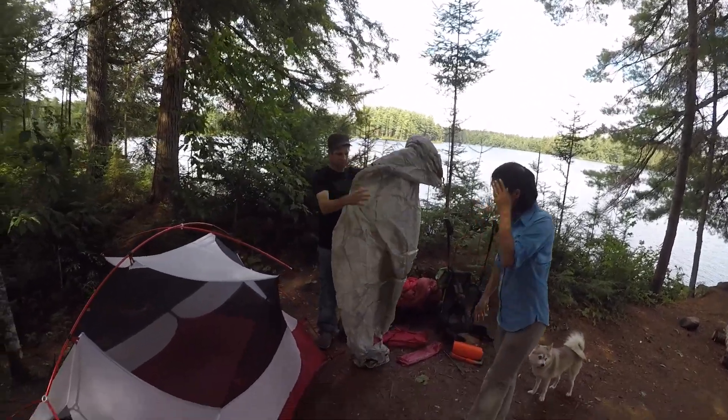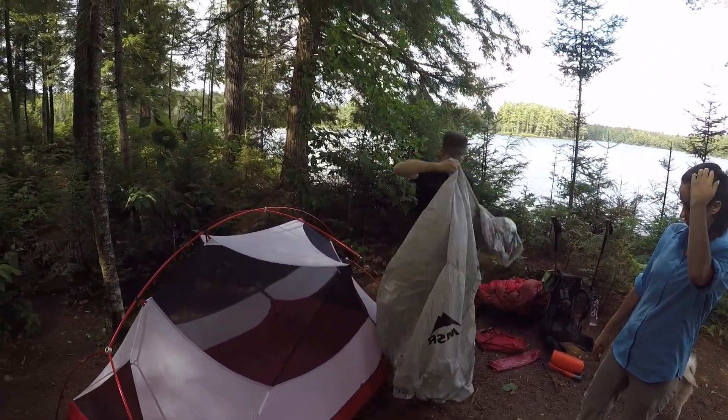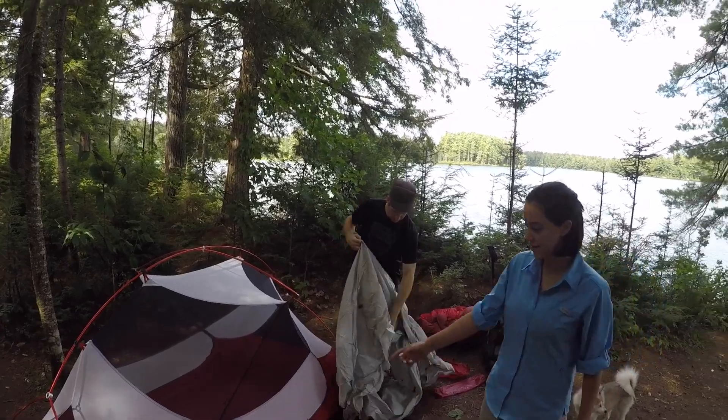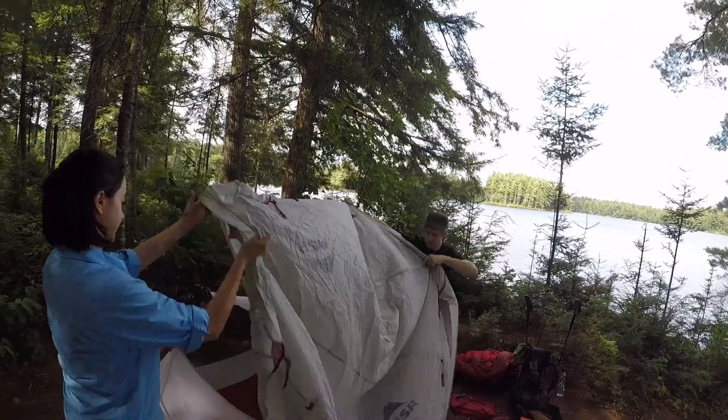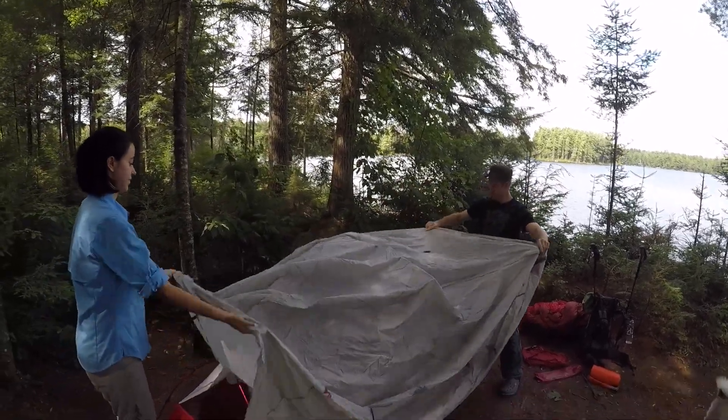The good thing about vestibules is you can store a lot under them. So if it's raining and you don't bring a tarp, you can at least use the vestibule as a place to store your stuff.